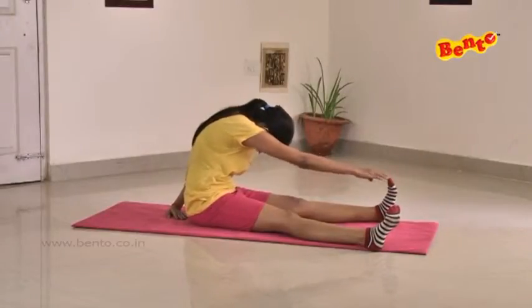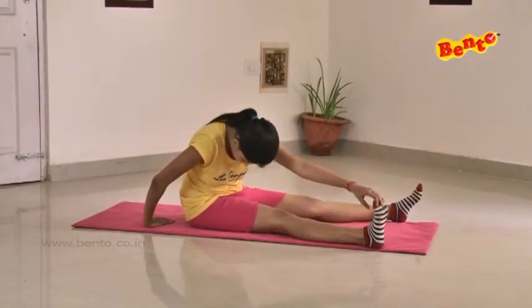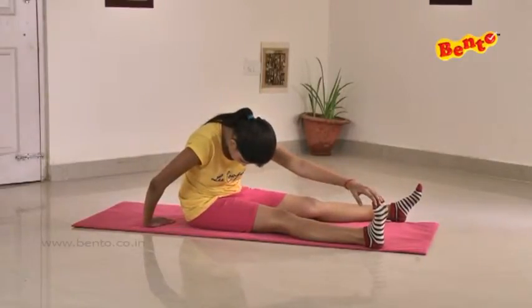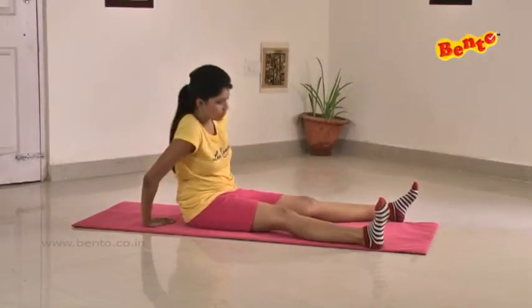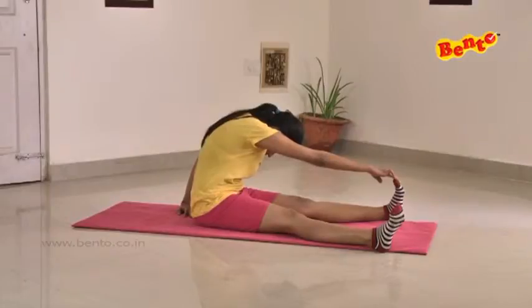Then with your right hand try to touch your left toe, and with your left hand try to touch your right toe. Don't bend the knees and try to stretch as much as possible.